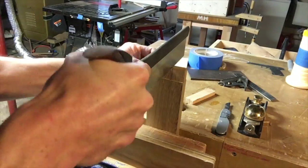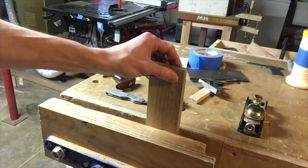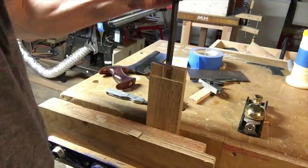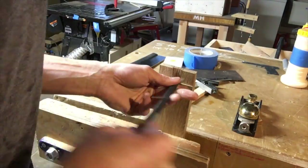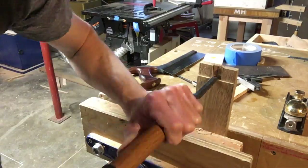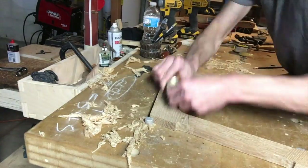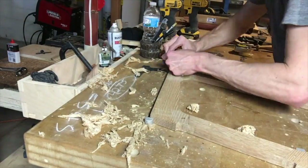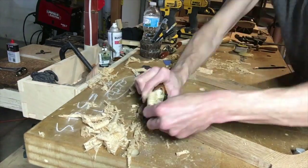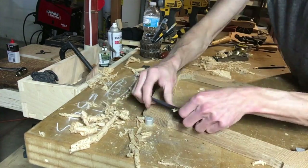Using a router plane to get it precisely the same depth or thickness. Here we go sawing the double tenons on the bottom stretcher — the only stretcher in this base. Planing the base flat. I do put a quarter inch round over on all the parts here.